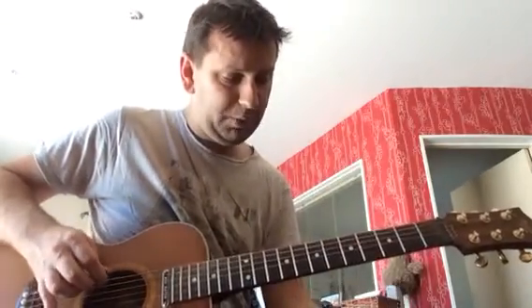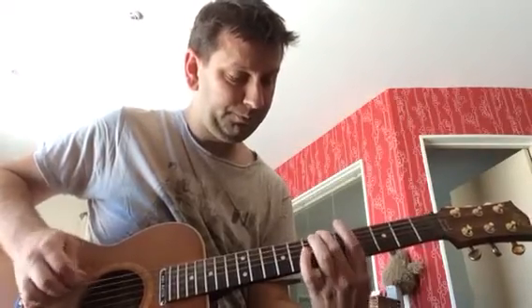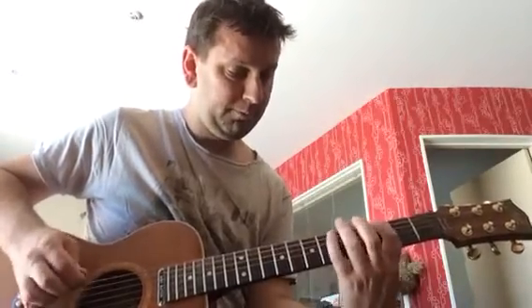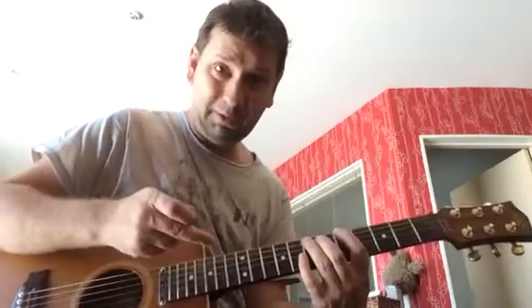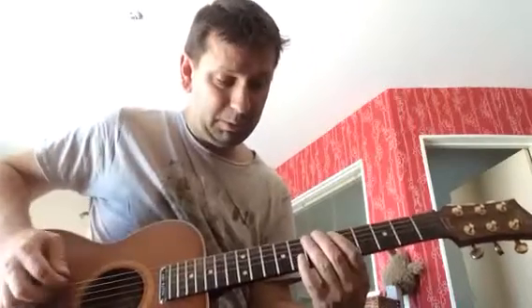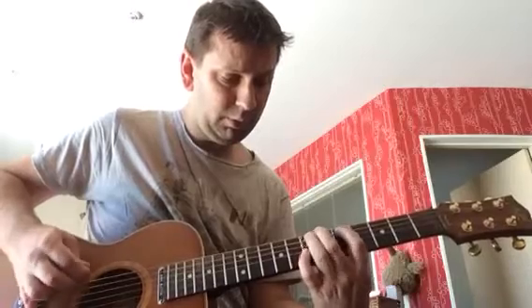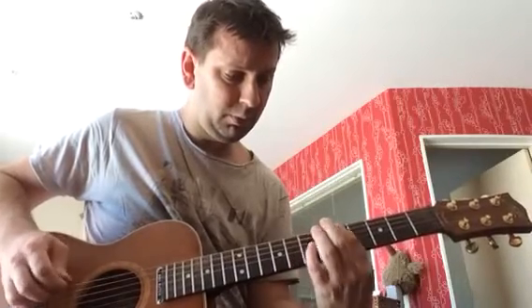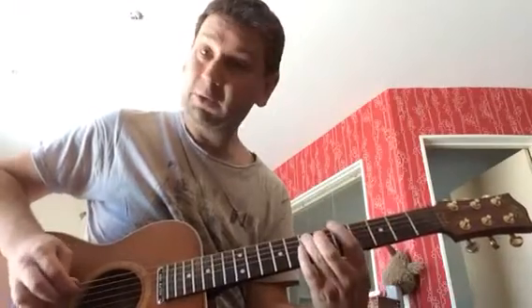So that's the riff. This open E note at the end is kind of the end of the riff, but it's also the beginning of the next one. So that's the riff — let me play it for you again slowly.